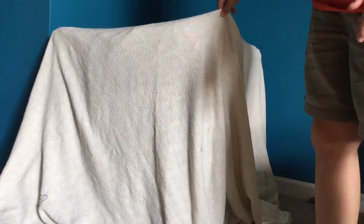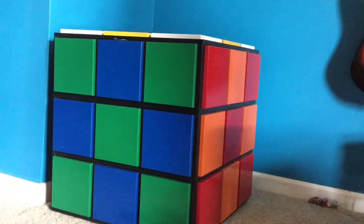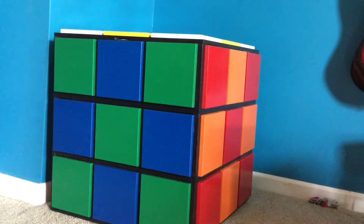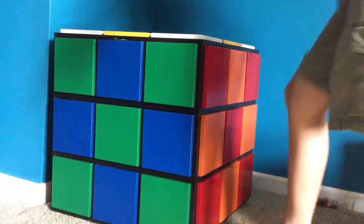Are you ready for the most amazing thing in the history of cubing? Are you ready for it? Here we go. We are about to unveil the most amazing thing. Mr. Metcubing presents the Rubik's Cube Storage Container.